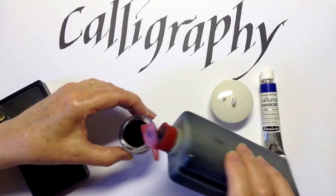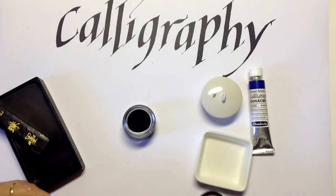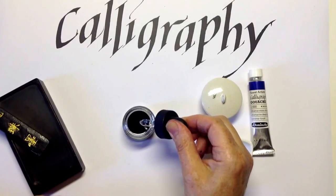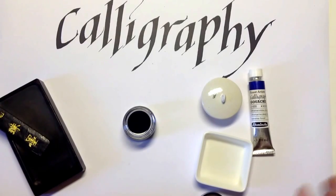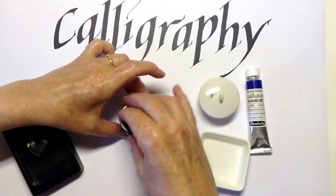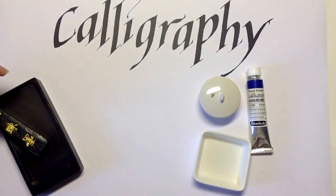Simply decant some ink from the bottle into your jar and try it. If it's a bit thick and sticky, add water. This ink dropper is perfect for adding water — again available from specialist suppliers. You can dilute Chinese ink up to 50-50. You want it the consistency of thin, runny cream — thick enough to cover your guidelines, but not so thick that it won't go through your nib. It's always a good idea to put the lid on securely before you move it around.